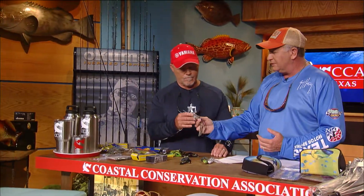At the same time, you always want to throw around edges of cover. And what's so great about frogs these days is they're virtually weedless. You can throw these frogs — like this Terminator frog from Rapala, it's one of my favorite baits — because it's almost impossible to hang it up.